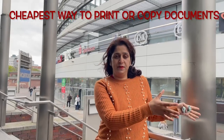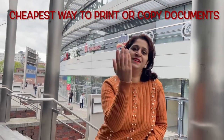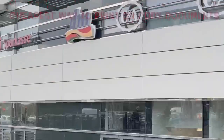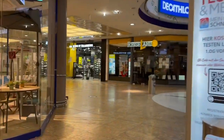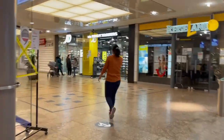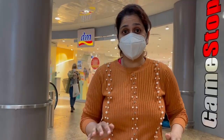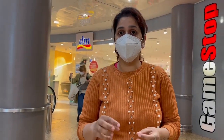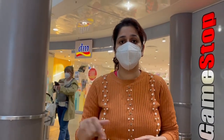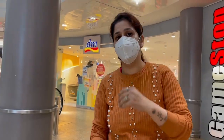They have made separate cabins for printing, but you need to follow some instructions. You can find a DM store anywhere — just search on Google Maps for DM nearby. It's not necessary to go into malls; it's easily accessible near your area. So let's go in.